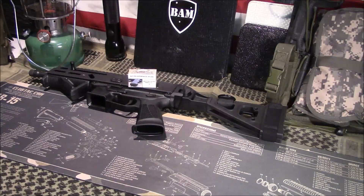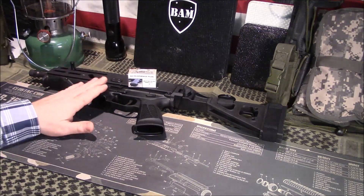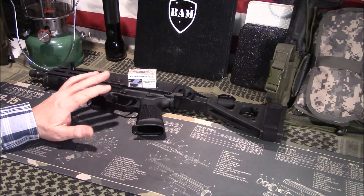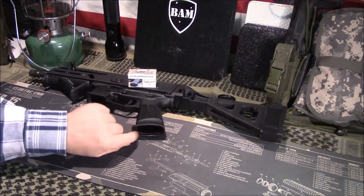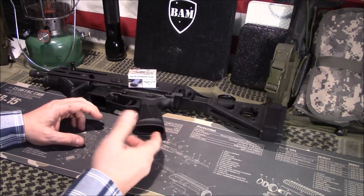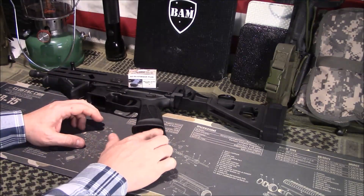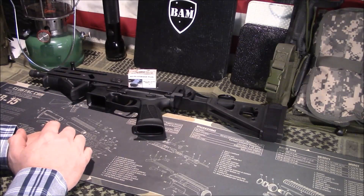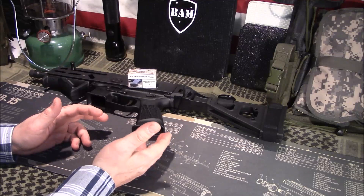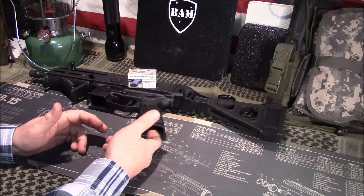Welcome back, guys. Appreciate you tuning in. Today we're going to take a look at a neat little product that I found. This is the Strybog that I've done a recent review about — a tabletop discussion. They come with this grip that's built in and you cannot change it out. The way they designed it, it just has an open hole here. A lot of your military or mil-spec style M4 style grips have a very similar situation — they have an open hole here.